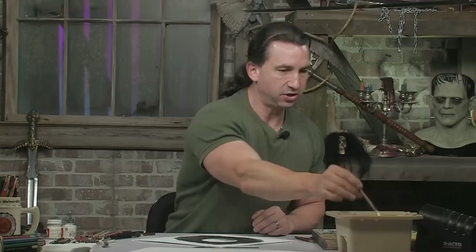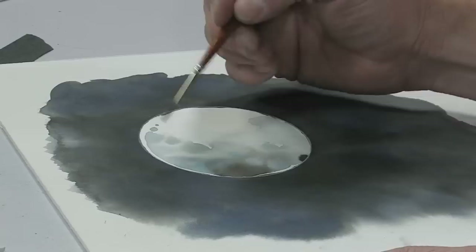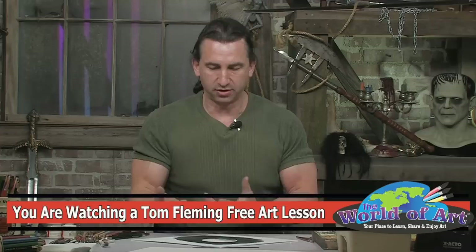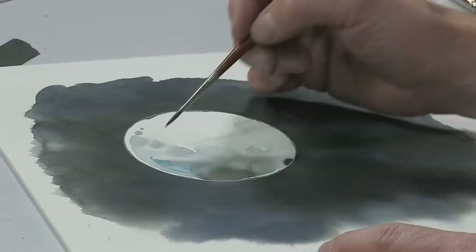Now I'm going to go in with a little bit smaller brush than we used for the basic wash. This is a Kolinsky Sable number two. I'm going to keep the same color scheme and go back in with a little bit of cerulean blue, in layers, going over and creating little shapes on top of the wash that we previously put down. This will create a little bit more volume, a three-dimensional effect.